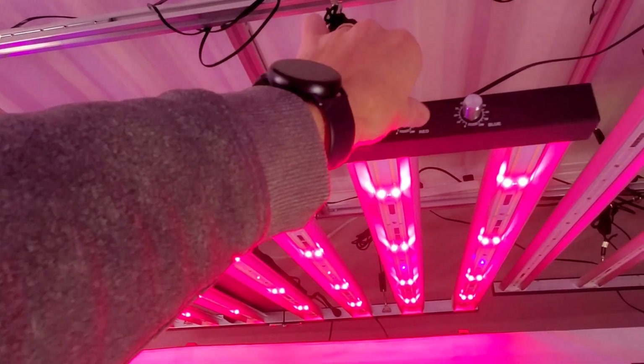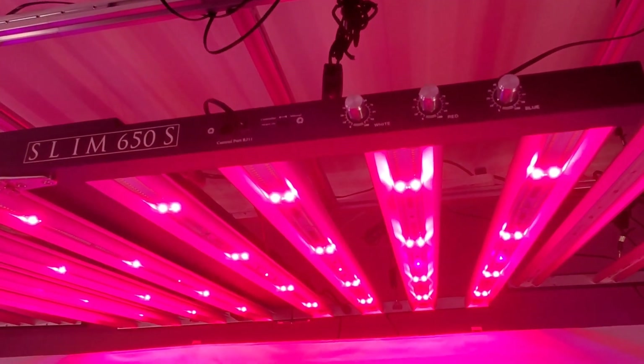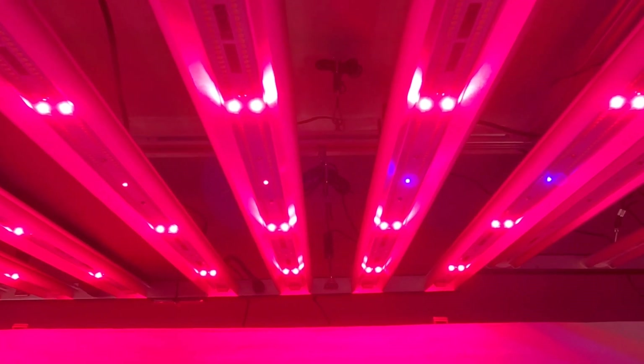These red LEDs are super bright — let me actually turn this up all the way. Those UVs really light up.